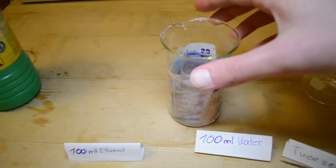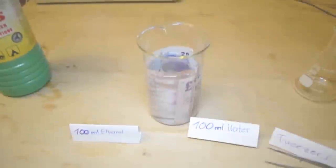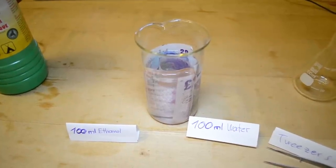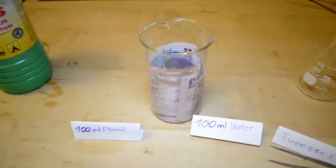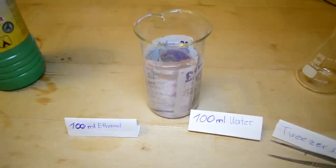We need our candle and matches, the tweezers, and our money with the ethanol-water mixture. Let me just point out that you should be careful with this experiment and you do this on your own risk. Don't blame me if you burn your money. So let's go outside.